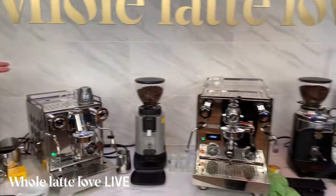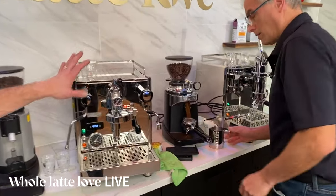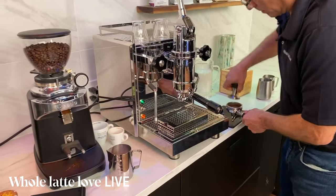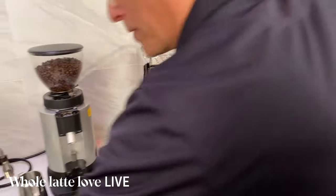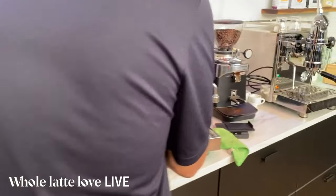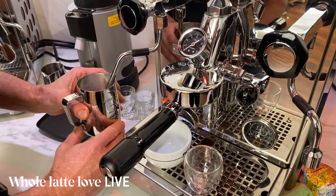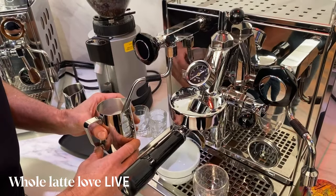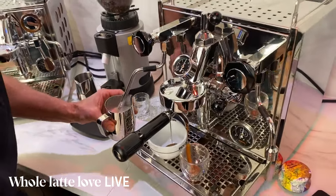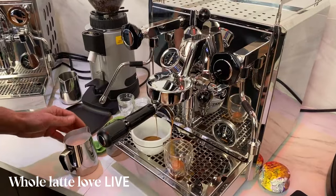Now frothing on the Pro 700. The Profitec Pro 600 and the ECM Synchronika all come with best-in-class steaming power — up to two bars in the boiler, which is where we're at right now on the Pro 700. On a dual boiler machine you can brew and steam at the same time. Really nice steaming power on this machine. Always purge your wand out — especially when you're on video, because somebody will notice if you don't.